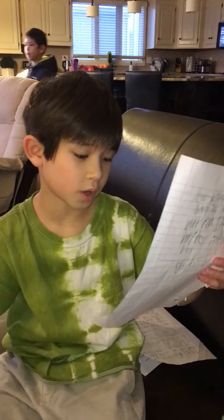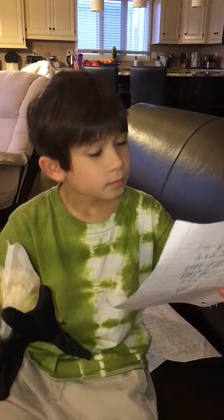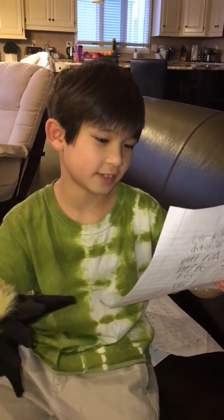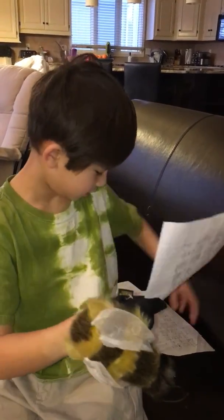It looks white at first. Next, it turns yellow. If it is a queen bee, then it will lay eggs. If it is a worker bee, then it will just work. Last, the bee dies.